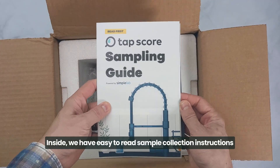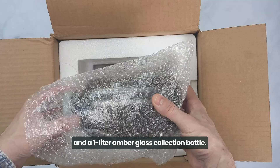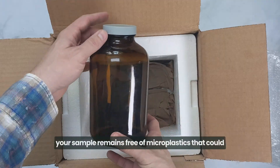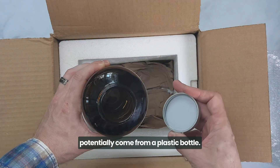Inside we have easy-to-read sample collection instructions and a one-liter amber glass collection bottle. The bottle is made from glass to ensure your sample remains free of microplastics that could potentially come from a plastic bottle.